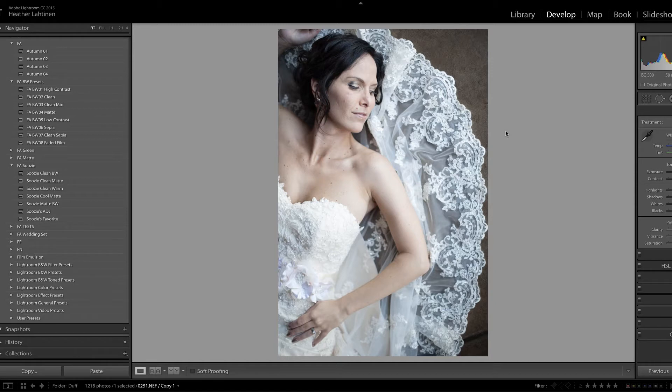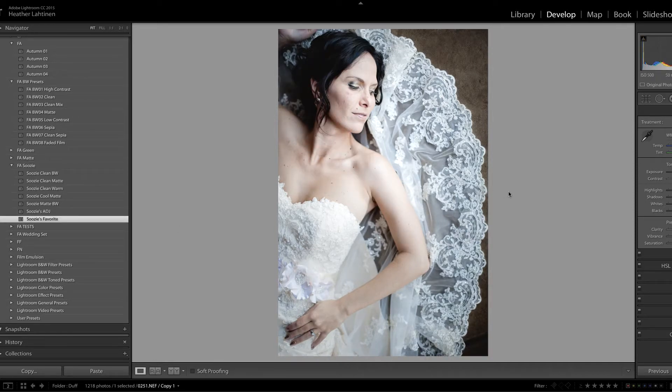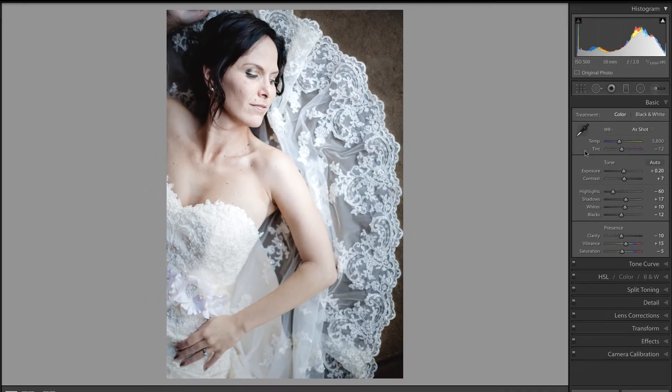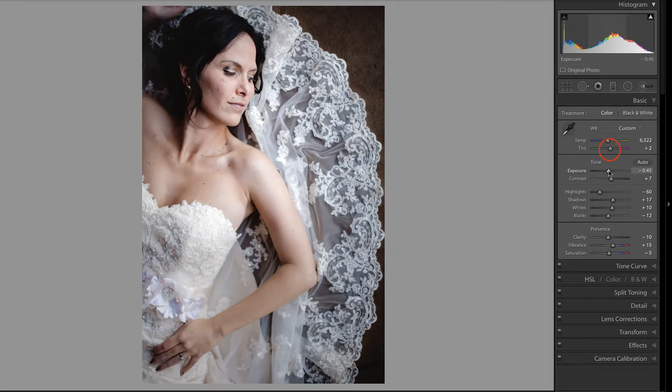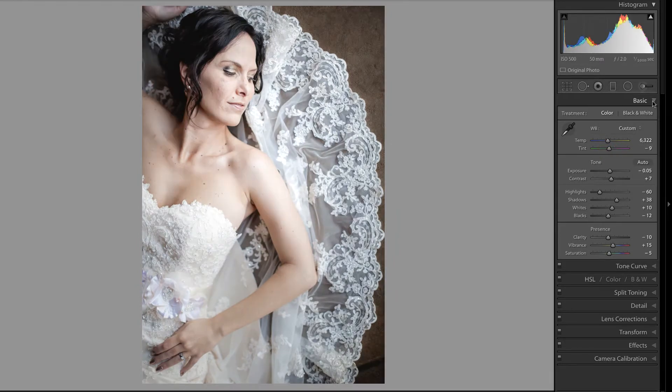I am going to begin editing this photo in the same way I start with most photos, and that's by applying my friend Susie's favorite preset that is available on the Flourish Academy website. I notice that the image is still a little bit on the blue side, so I'm going to warm up the temperature, maybe pull up on the tint a little bit, just make a few minor corrections to improve this photograph. I think that looks pretty good — let's take a look at the overall before and after.